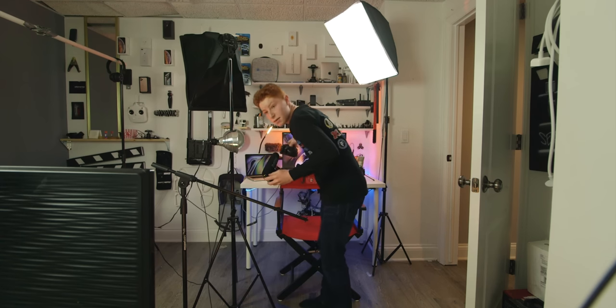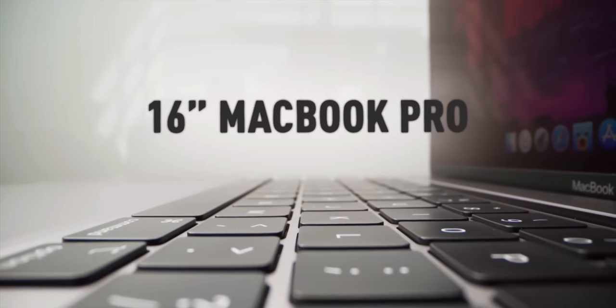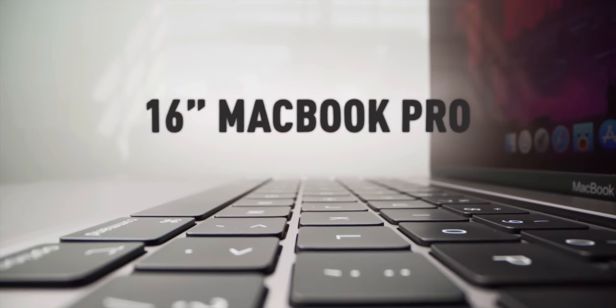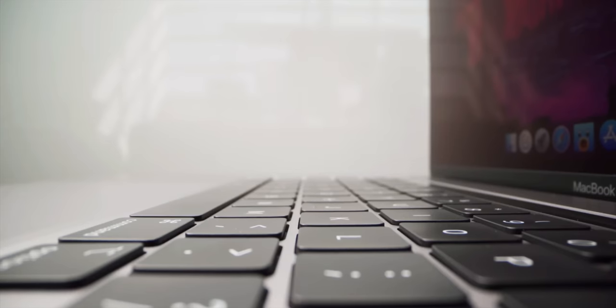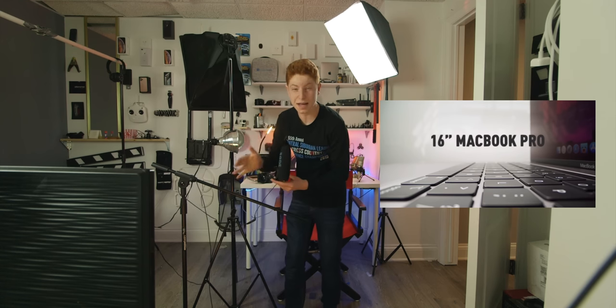We're going to switch over to this camera — this will be the vlog cam — and then shoot the intro with this camera. Here's my plan: we're going to do the 16-inch MacBook Pro intro first. I'm going to try and attach this camera to ropes, and try and move the ropes around like the camera's a puppet, then use my computer there, kind of go in like this and move the camera on ropes. I'll probably add some stabilization in later. Let's see how it goes.